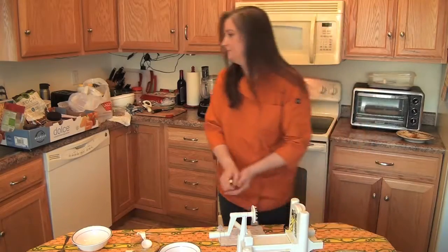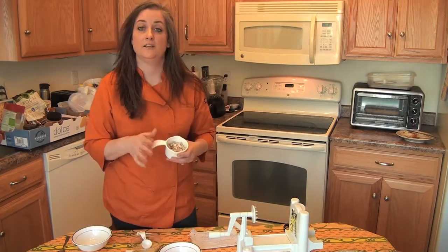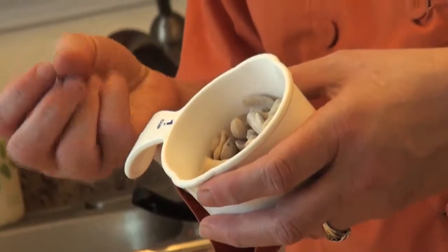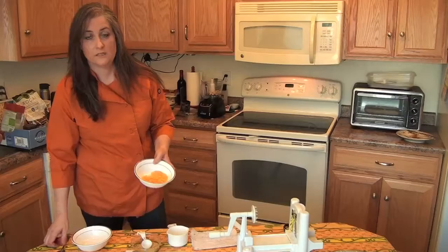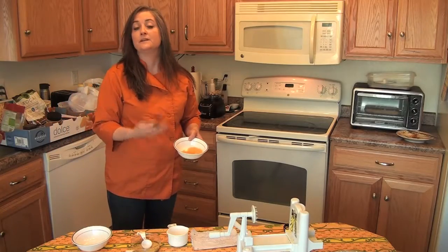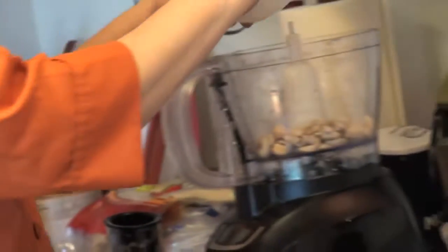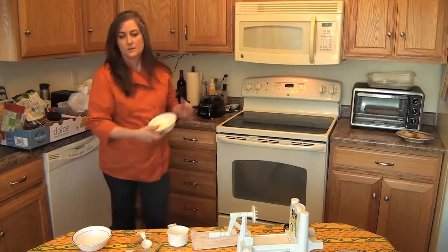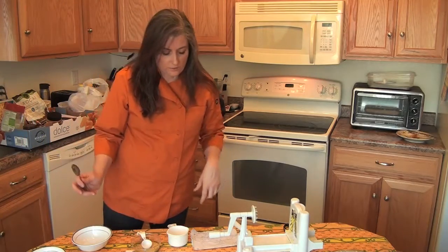Now we're going to make our sauce. In my food processor, I have cashews that I've soaked overnight — a couple hours will do the trick. They get really creamy. I'm going to put those in the food processor along with a little bit of pureed butternut squash. If it's cooked and in chunks, that's fine. You could use acorn squash or even cooked carrots. This adds a little extra nutrition and some orange color so it looks like macaroni and cheese.